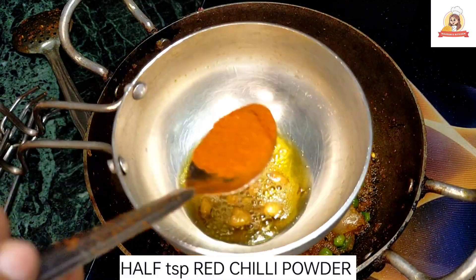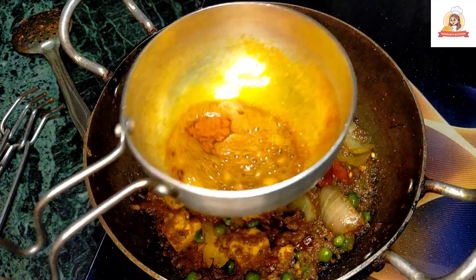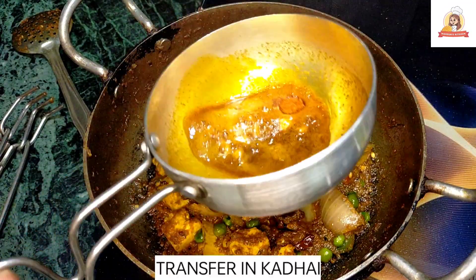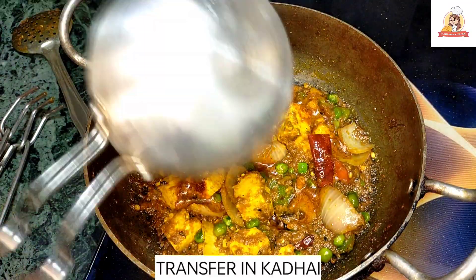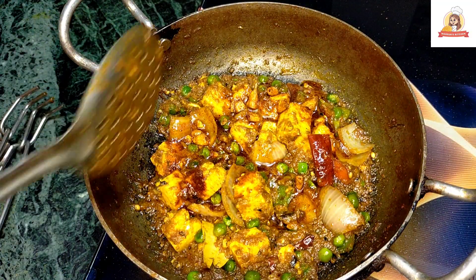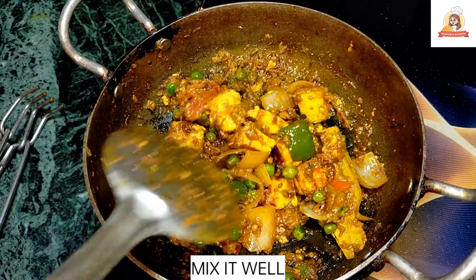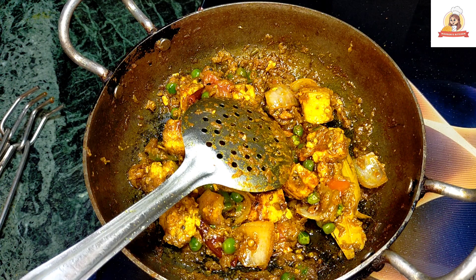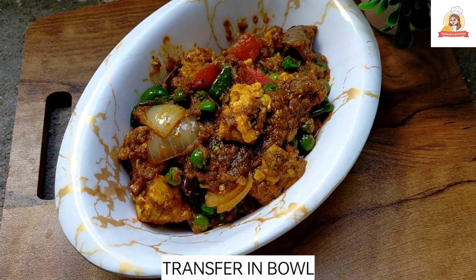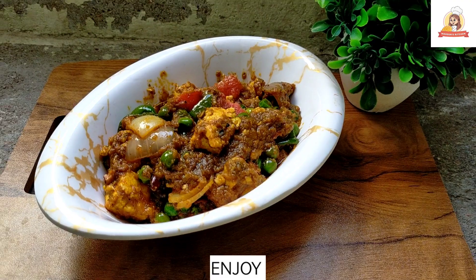We add a little black powder — it is very optional but it will enhance the taste. When it comes to garlic, we will add it on top. Now we have to mix it and serve it in a bowl or a plate. The paneer is done. One time we have to try it — the taste is very restaurant-style. So do try it.